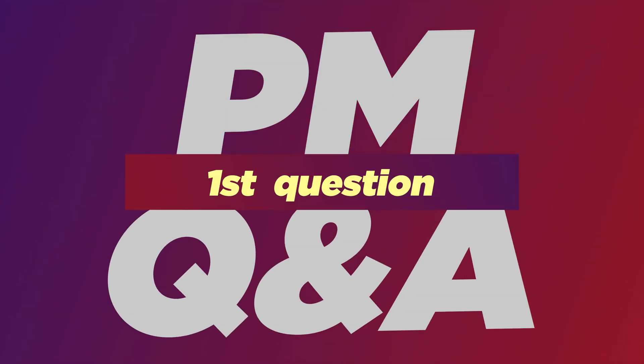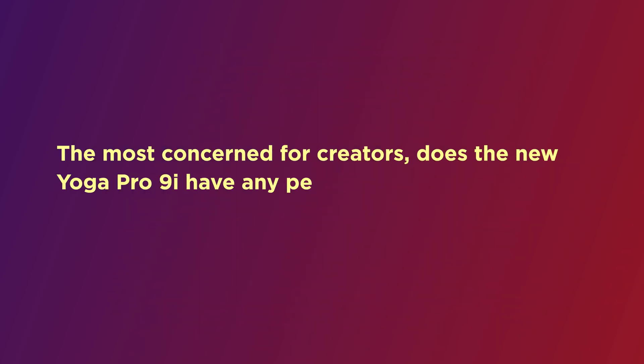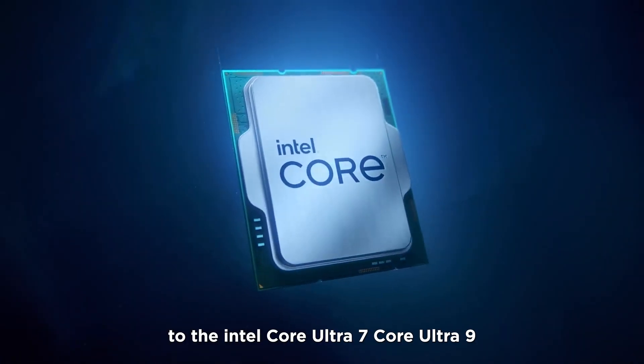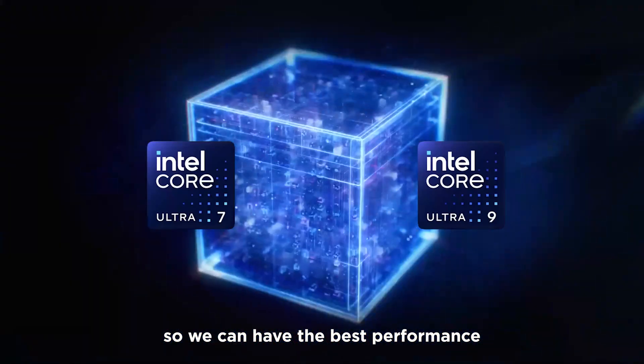The first question: as the most concerned area for creators, does the new Yoga Pro 9i have any performance improvement? Of course — we upgraded our processor from the latest Raptor Lake to the Intel Core Ultra 7 and Core Ultra 9, so we can have the best performance.